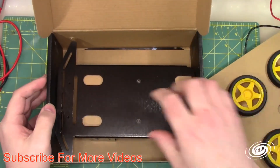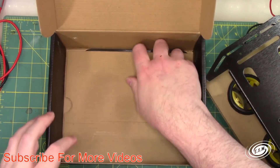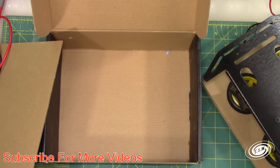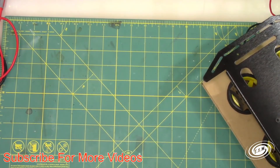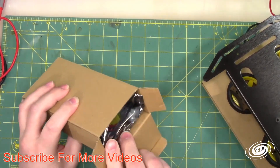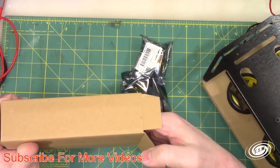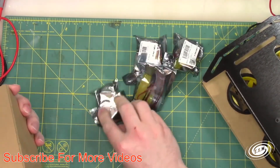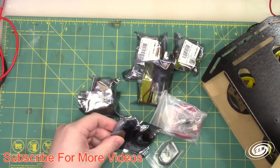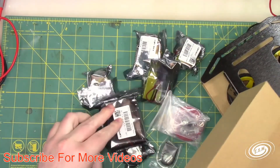Let's open it up and take a look. So we have some wheels, a platform, another platform, and let's see what's in this box. We got some motors and electronics in here — one, two, three, four motors, some connectors, and a battery pack.